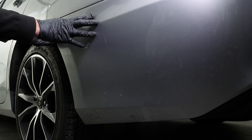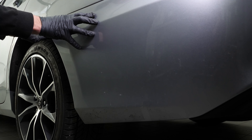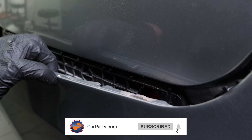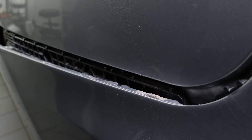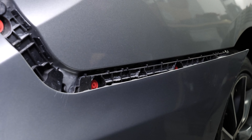You can now unclip the rear bumper cover from the bumper retainers. The rear bumper cover is now free. You can remove it, preferably with help from a second person.